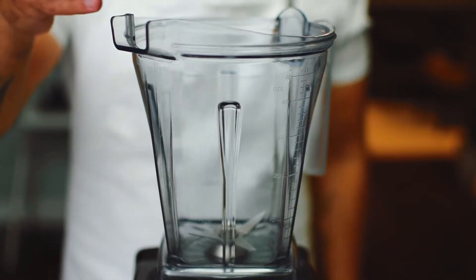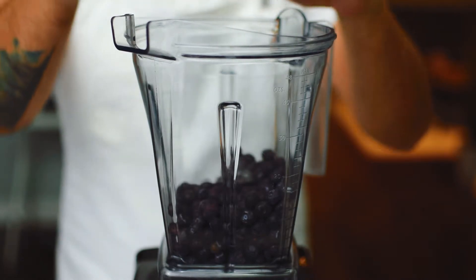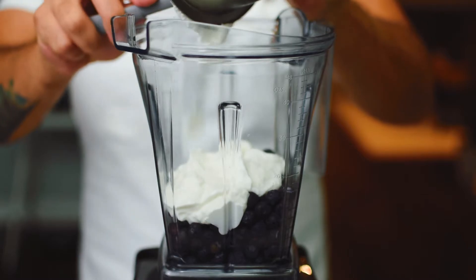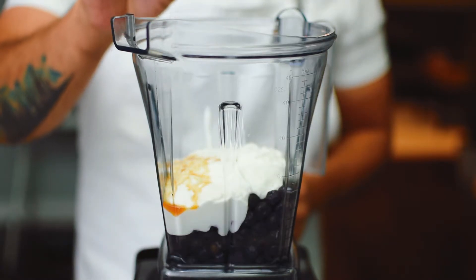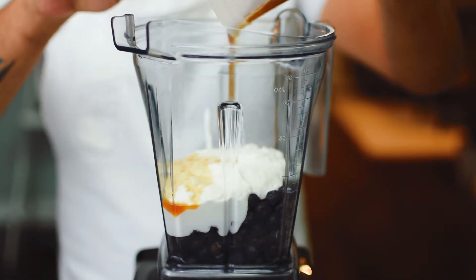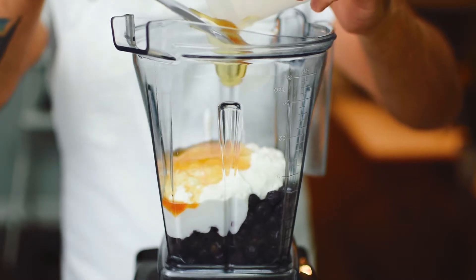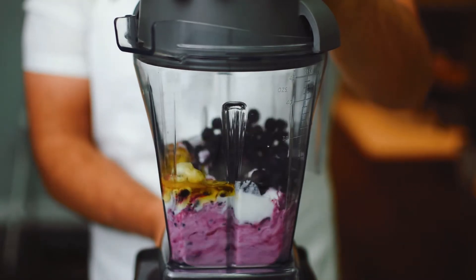Now for the second method using frozen blueberries. In a blender, add one and a half cups of frozen blueberries, one cup of full fat yogurt, half a teaspoon of vanilla, and two tablespoons of honey.